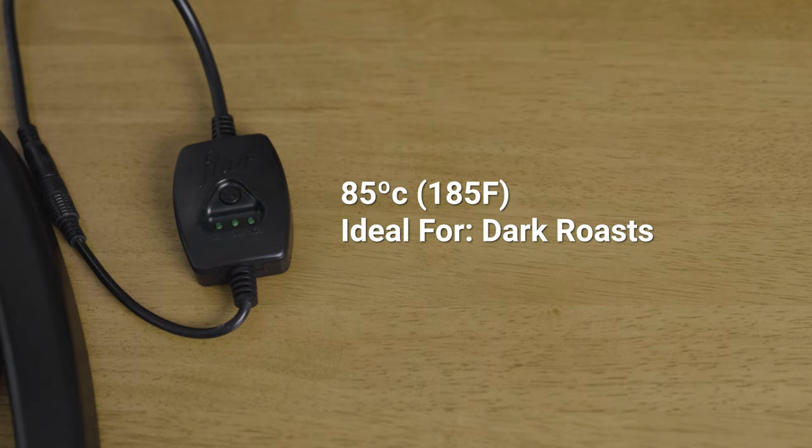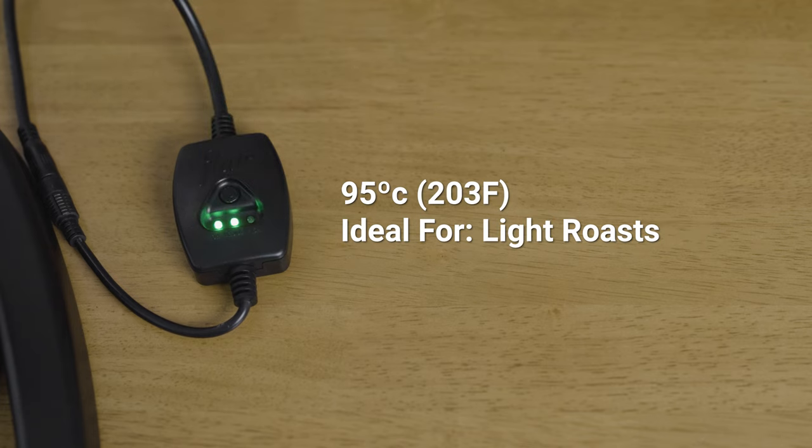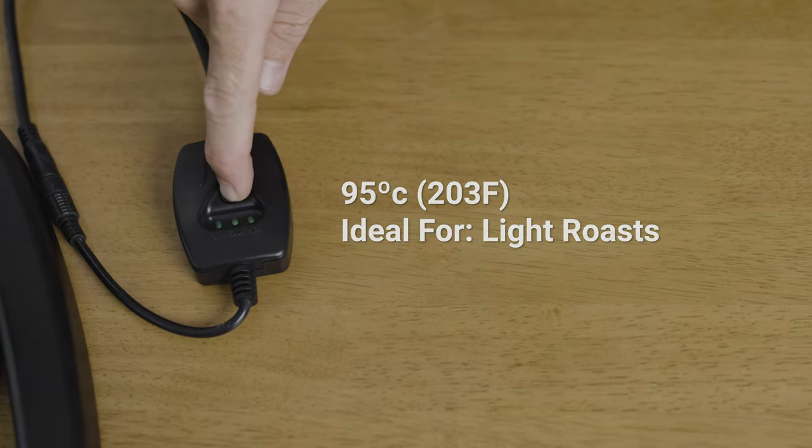The first temperature setting is around 85 degrees Celsius, which is great if you're brewing with a dark roasted coffee. The second is at around 90 degrees Celsius, which is good for a medium roast. The third setting is in the mid to high 90s, which is the hottest range and is ideal for any lighter styles of roasted coffee.